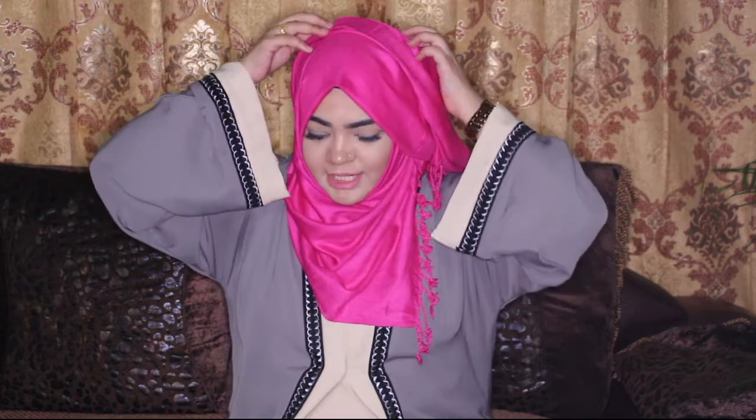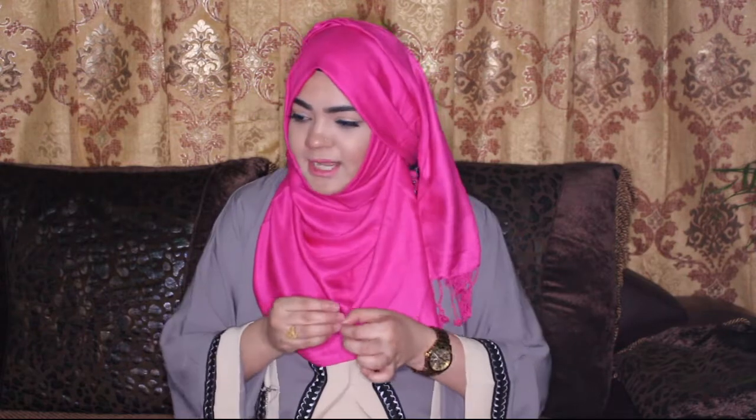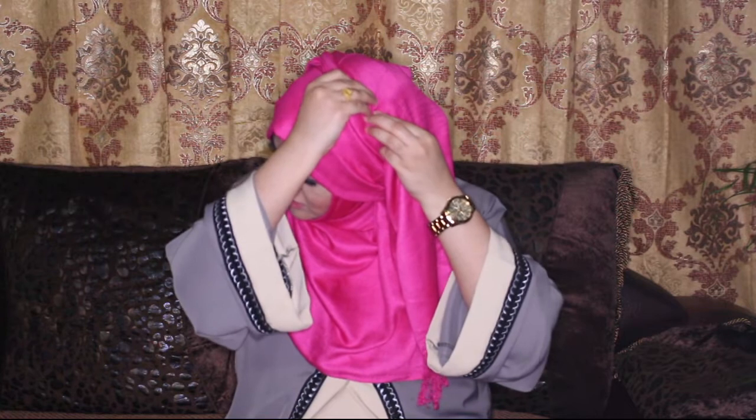Now you can just adjust according to how you like it. If you're wearing any scarf material other than a pashmina — something that doesn't stay firm — you can use pins to tuck them in. I'm going to tuck this just to secure it in place so that while I move, it doesn't move too.